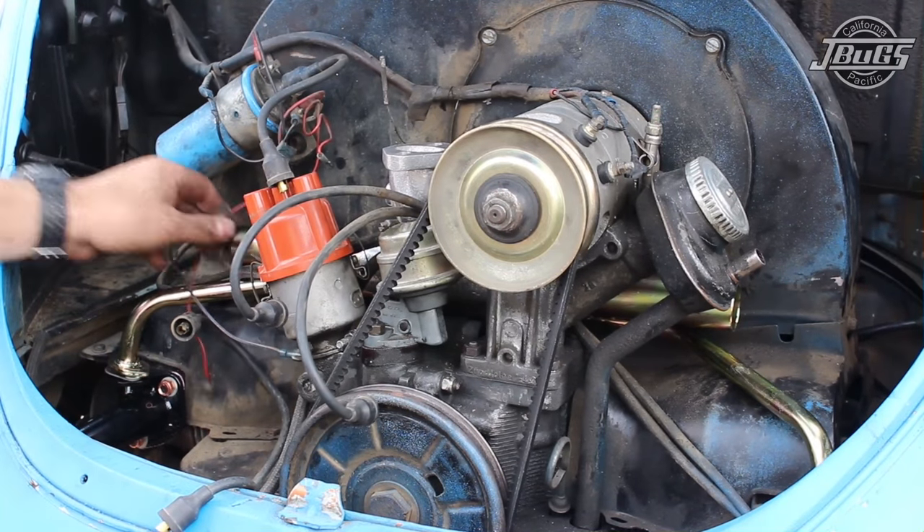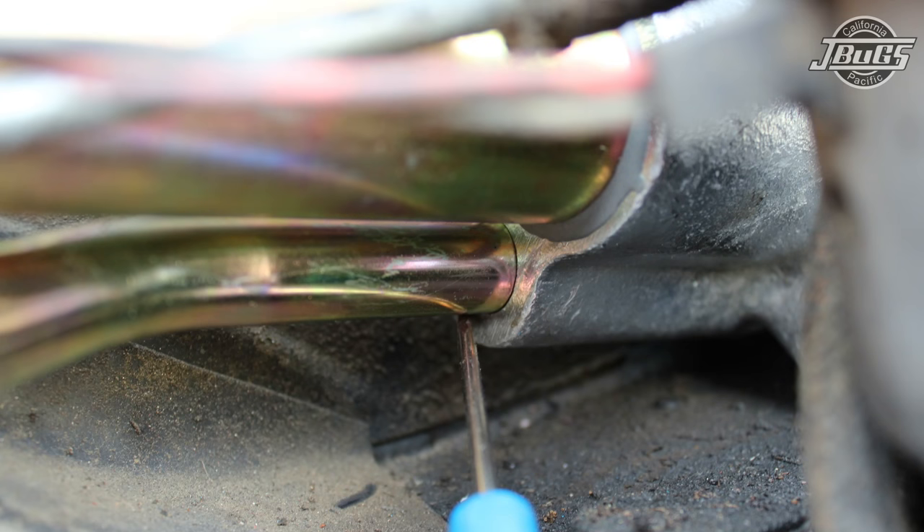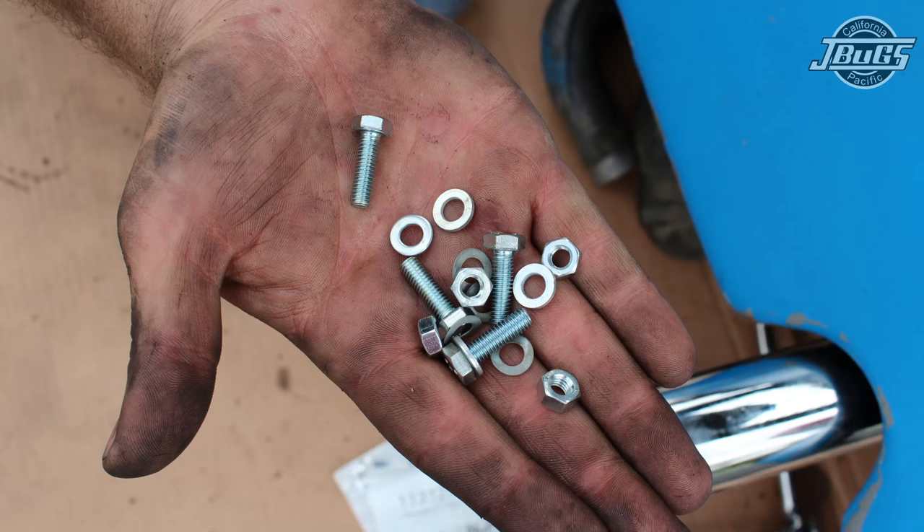Now that we've got the new intake manifold put in place, we've got the heat riser tubes inserted into the manifold, and we're going to go ahead and get all the 6mm hardware lined up to bolt the heat risers down to the exhaust itself.